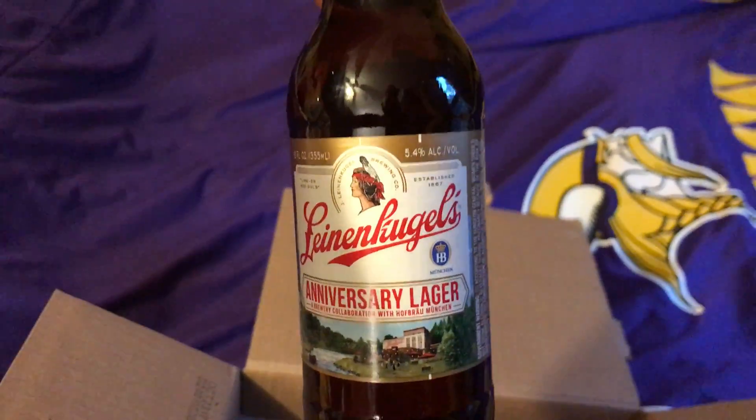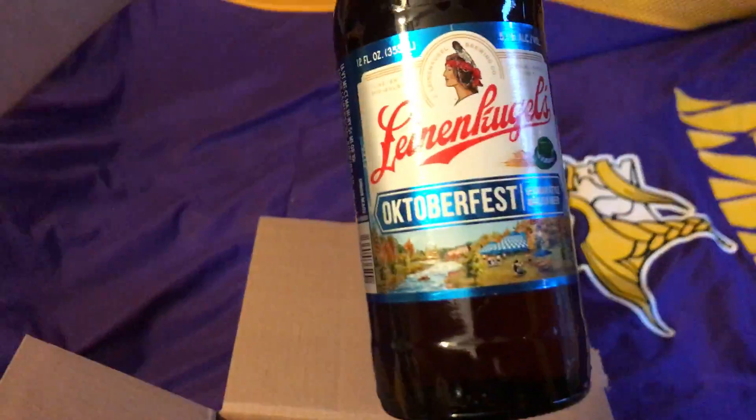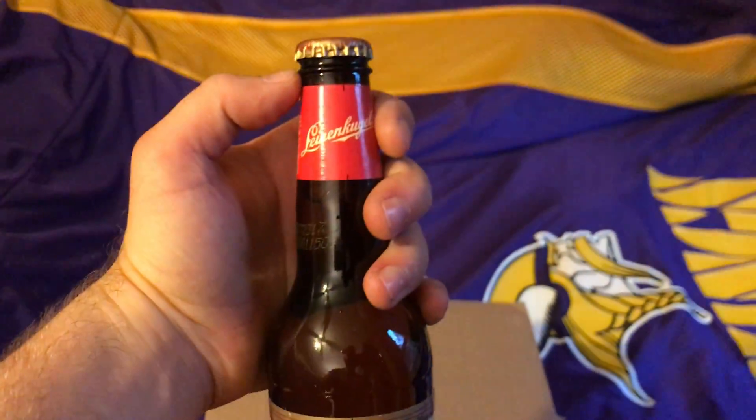You can see I've already cracked into eight of them — they're so good. This is the actual Red Lager bottle, and next you get the Anniversary Lager. All come in bottles in this pack. Then Oktoberfest, of course, which is a lot of people's favorite, and lastly the original beer bottle. Thank you guys for watching.